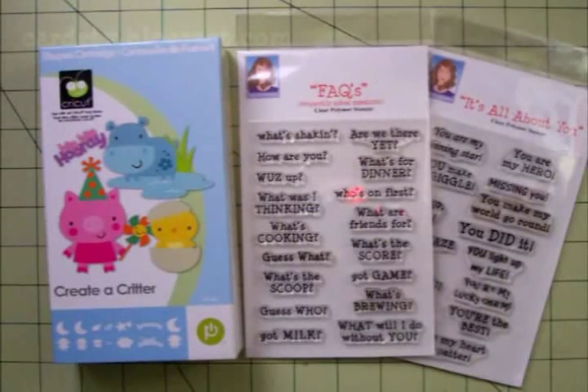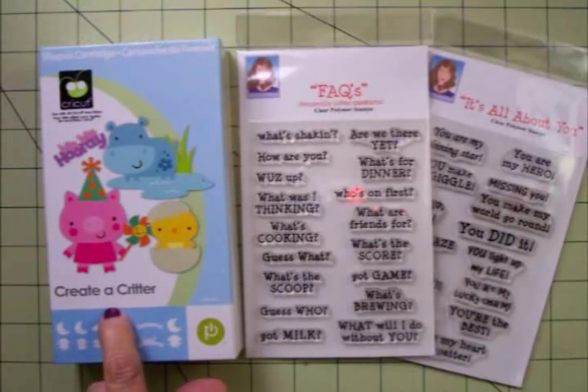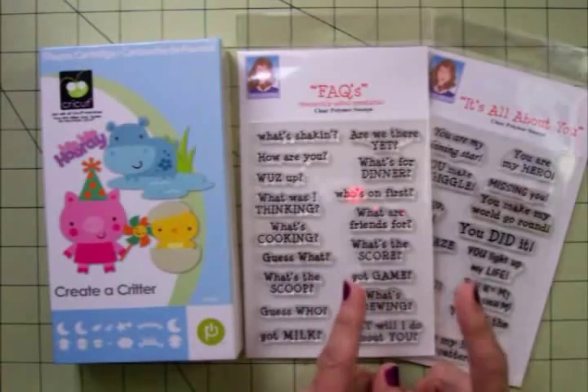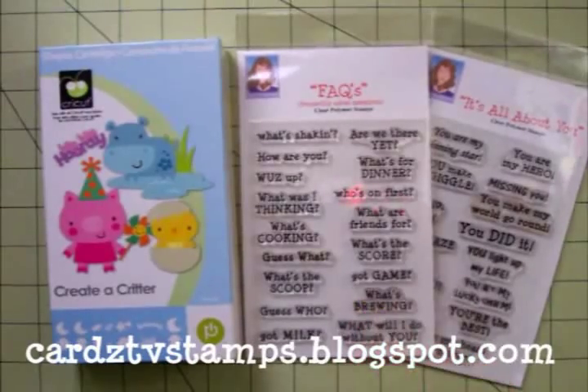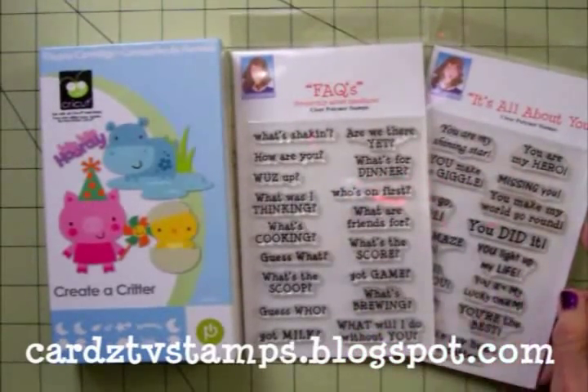Hello my friends, I'm so glad you could stop by today. This is Mary and we're going to make a card using one of my favorite go-to cartridges, Create a Critter. And I know a lot of you feel the same way. I think these are going to be my two favorite go-to stamp sets. I am having so much fun using this fax stamp set and I think it goes really well with It's All About You.